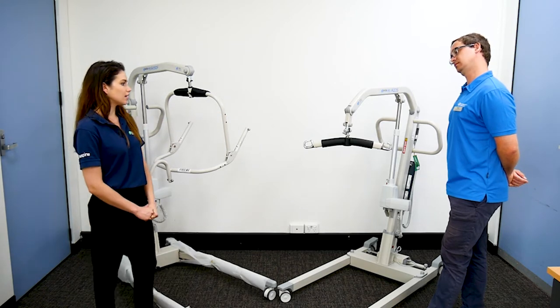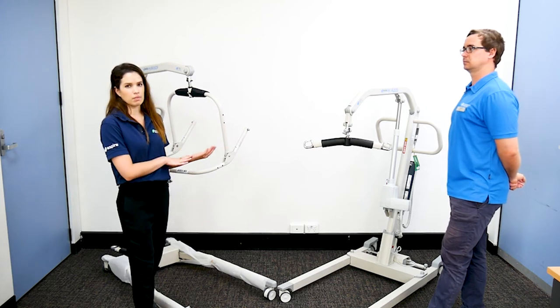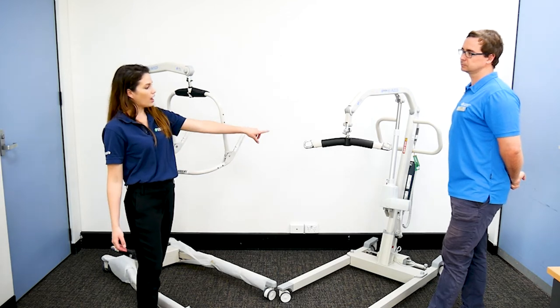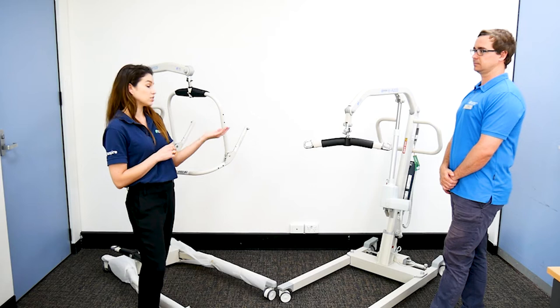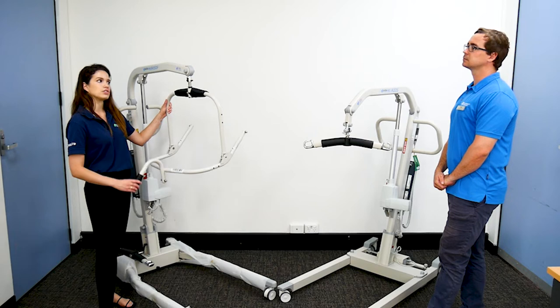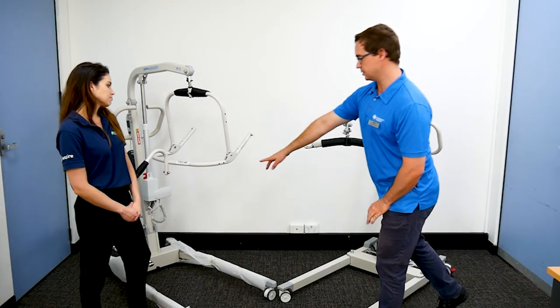When thinking about loop slings and a spreader bar, if I am planning a transfer in my head I would be thinking about what piece of equipment we're transferring from and what we're transferring to, and I would manipulate the different loop straps on my sling to change the person's position that way. So there's a bit more planning involved, whereas with this style you can change their position while they're in the sling.